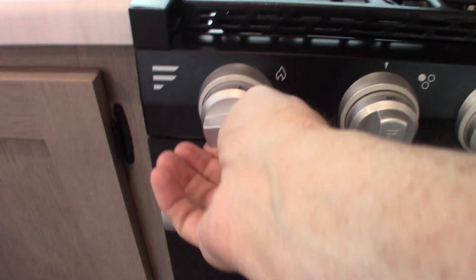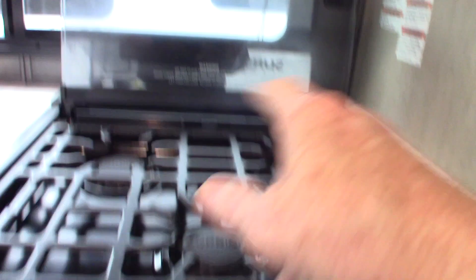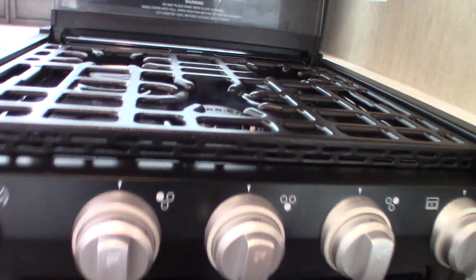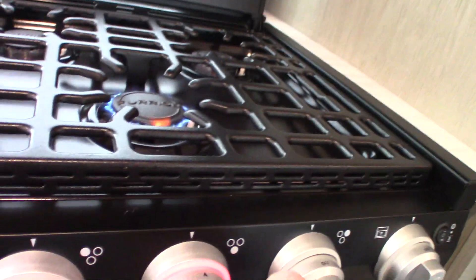Your range — you have a sparker here. Turn it clockwise to spark. Then you have the three knobs for the three burners, and the last one is for the oven. It's that simple.